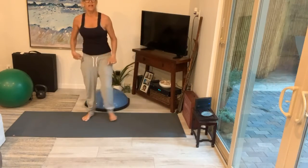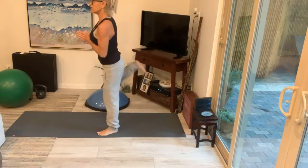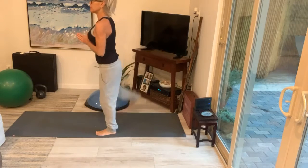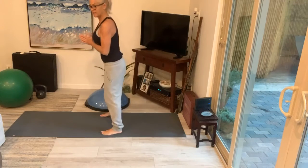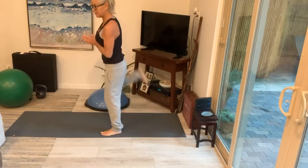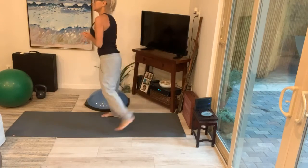Let's get that lower body warmed up. Let's do some butt kickers. You're just kicking your legs up, trying to hit your rear end with your heels. You can do jumping jacks if you want here, but I am doing nice low impact today.